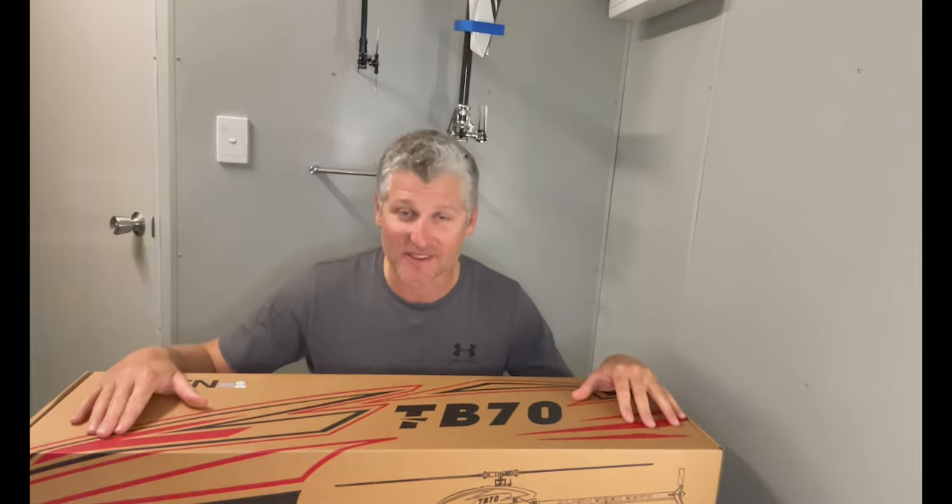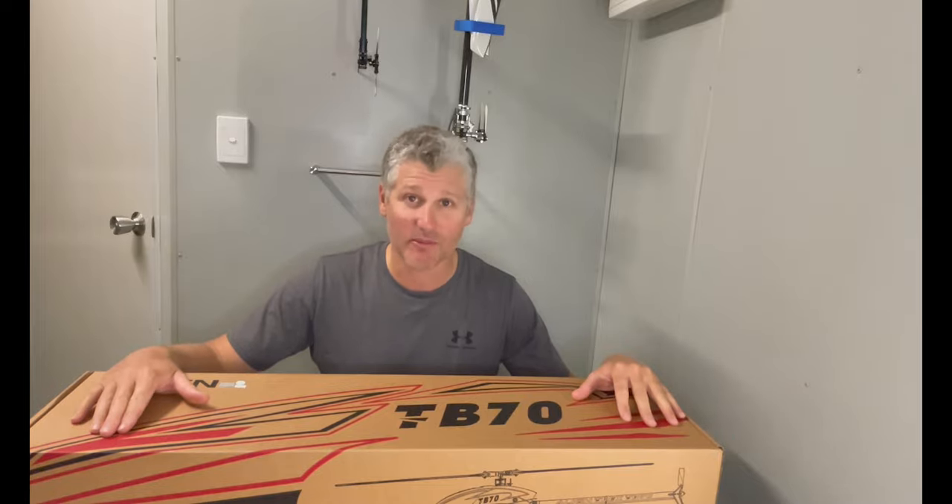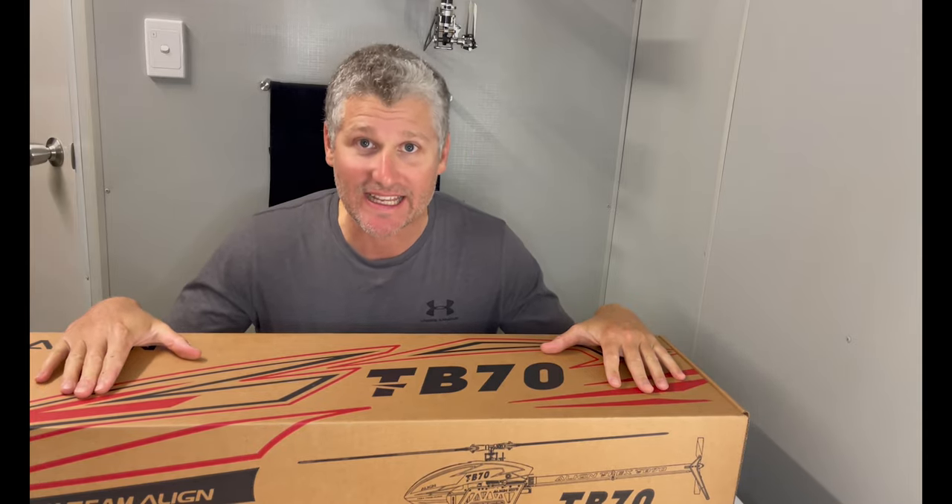I have not opened this kit, so come along with me and we're going to open this for the first time. Alright, let's get into this bad boy.